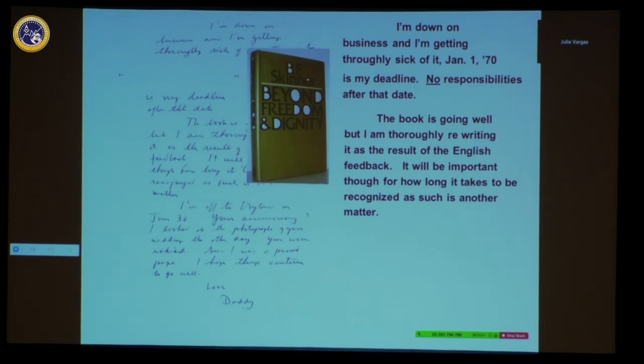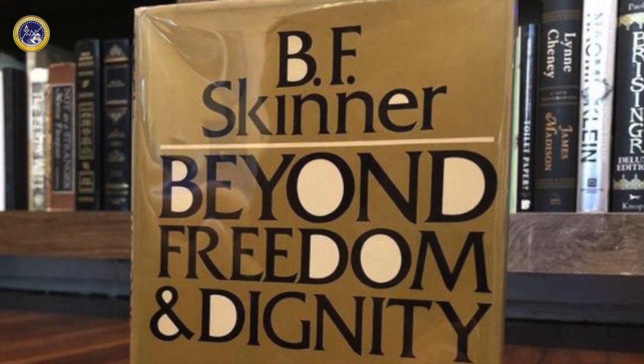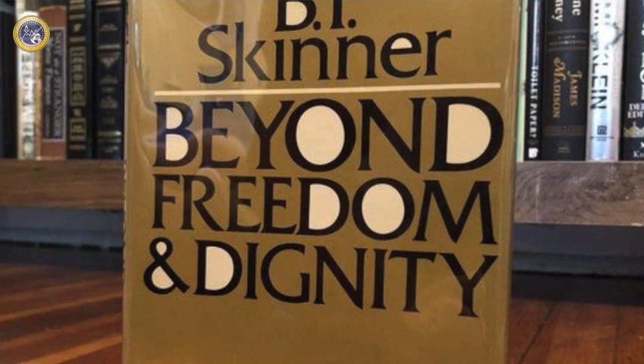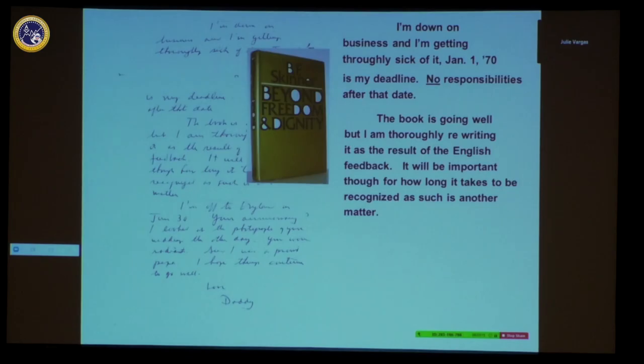The book was Beyond Freedom and Dignity. My father had called it Freedom and Dignity. In the basement of the house he lived in — where Ernie and I live now — there are all kinds of drafts. The publisher wanted to add 'Beyond,' but the problem is that 'Beyond Freedom and Dignity' sounds like it's against freedom and dignity, when it was exactly the opposite. However, that title made it a bestseller.